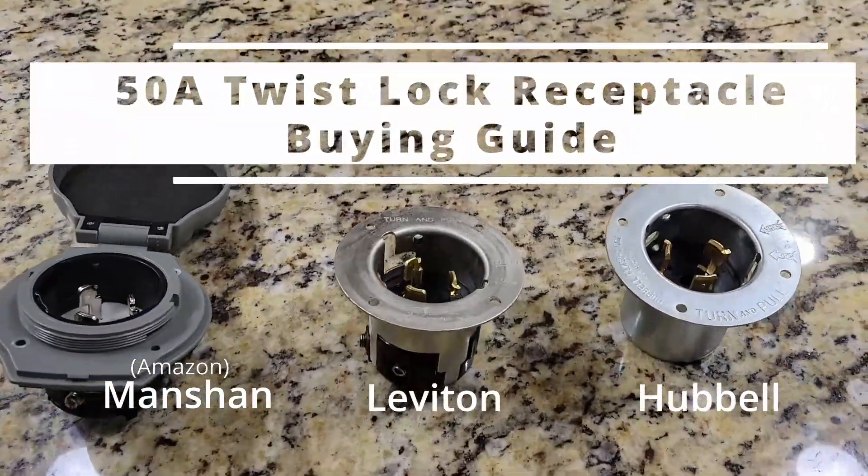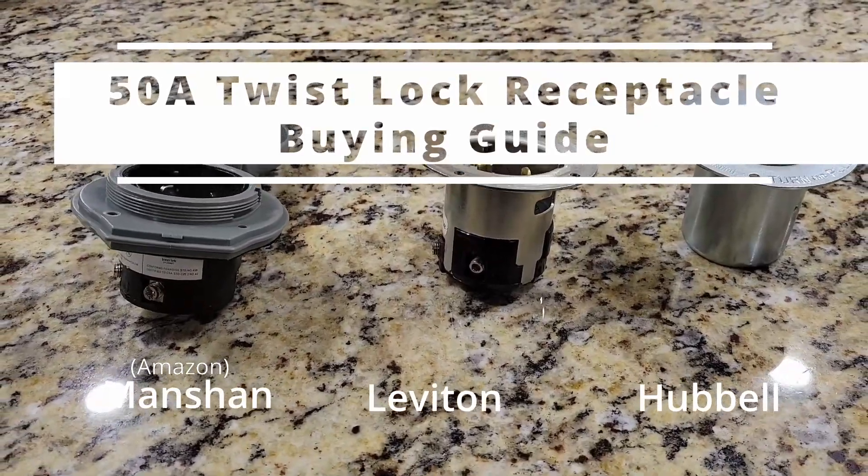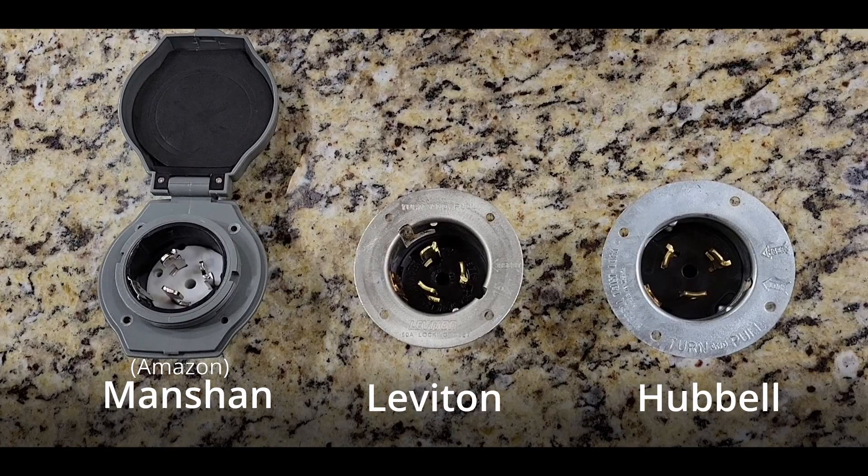In this video, I'm going to go over three different 50 amp twist lock receptacles that you would use for your portable backup generator. Let's go over the different receptacles so you can see the difference for yourself.